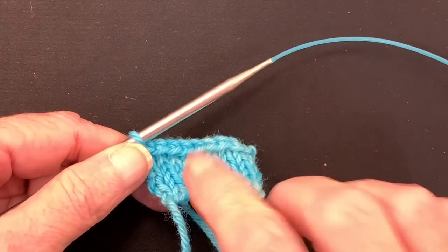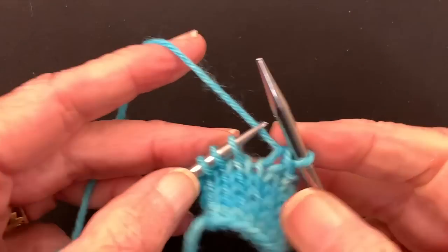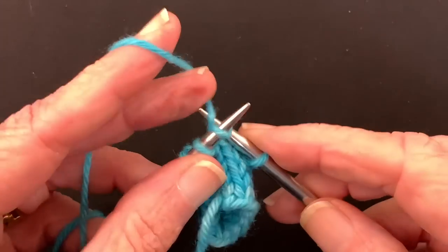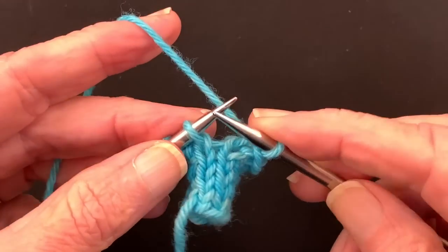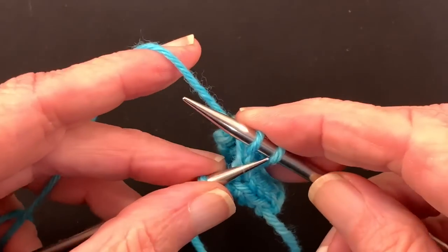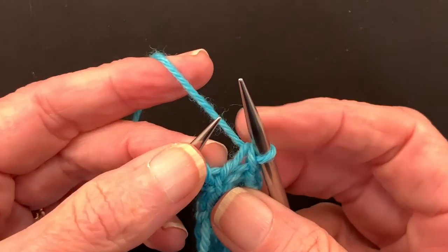Now let me show you what to do in case you forget to prevent it. Here we are with four stitches remaining. We're going to bind these off until we get to the last stitch, and it will be enlarged again because we didn't do anything to prevent it. We can already see we have all this extra yarn here — and all of that extra yarn is going to go into this last stitch.